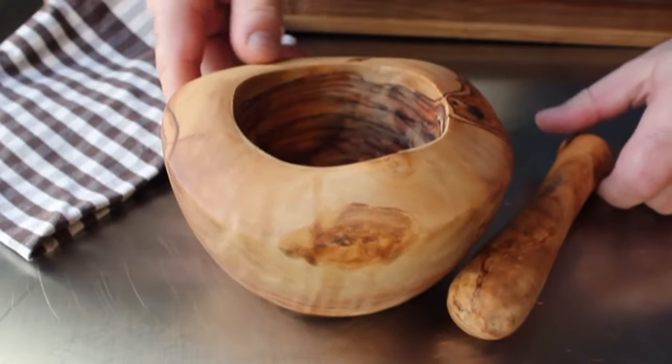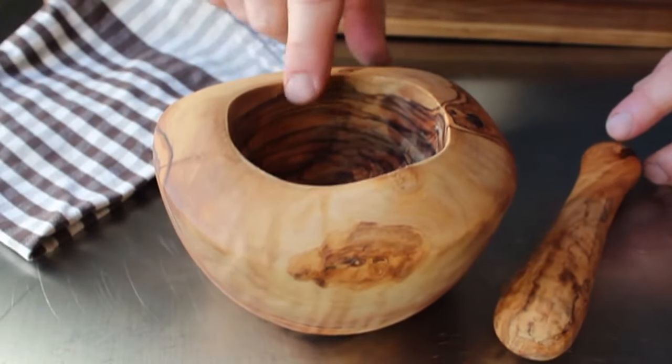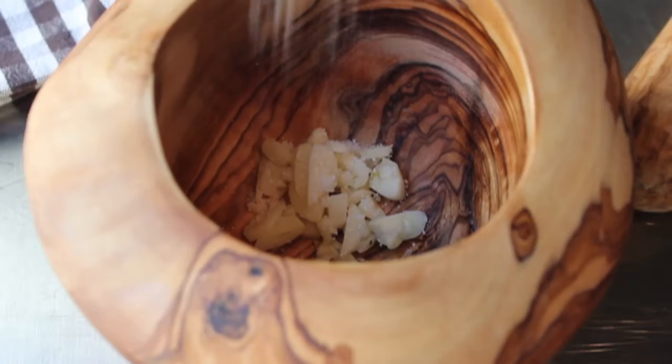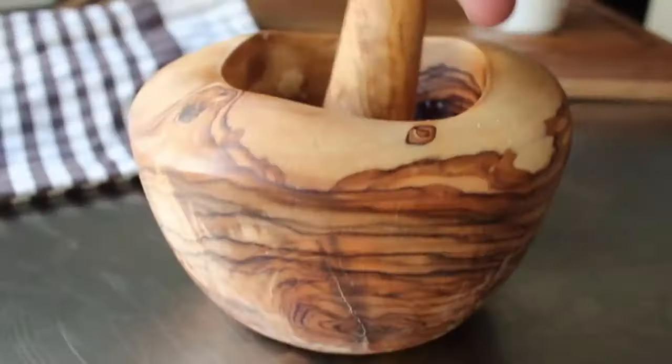So step one, we're going to make some garlic butter. And to do that, I'm debuting my brand new olive wood mortar and pestle. Oh, she's a beauty. And into it, I'm going to add two small or one very large clove of garlic that's been chopped up a little bit. We'll also give it a big pinch of salt to help it grind.